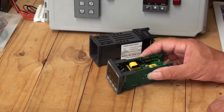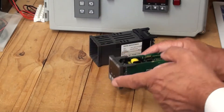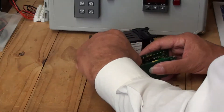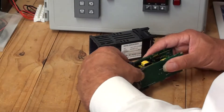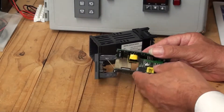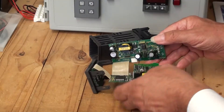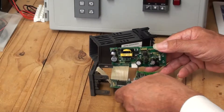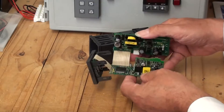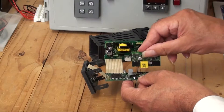We can remove the controller boards from the front fascia by just lifting up and pulling out from these mounting struts here. This is what it looks like. Here we have the power supply board. This is a CPU board, and this is an output board that's fitted into output slot 1.